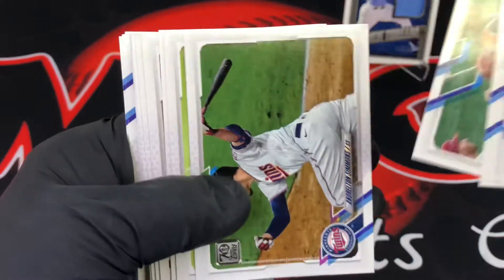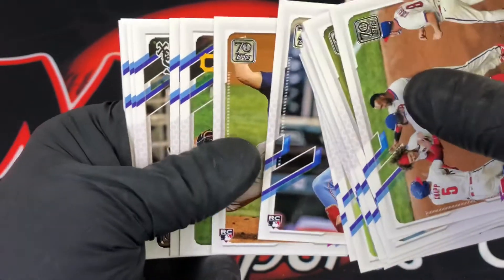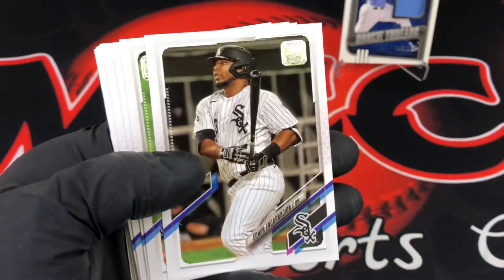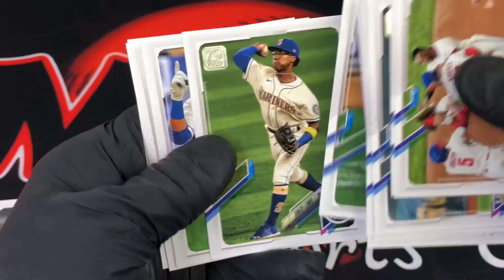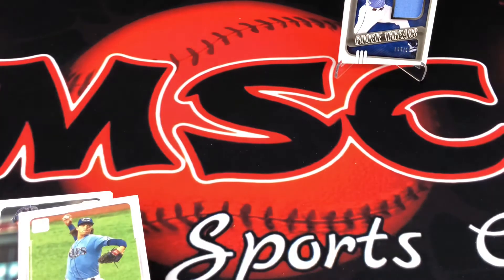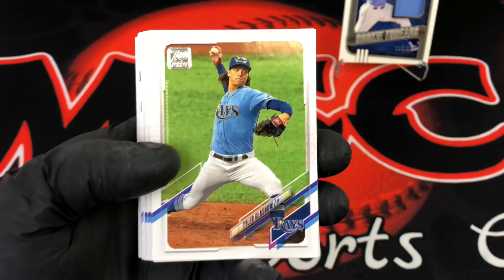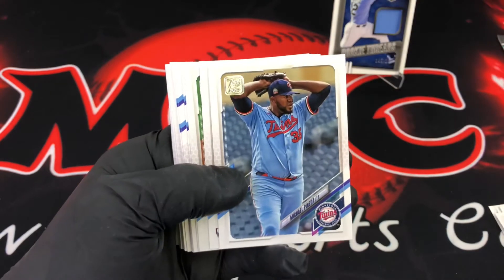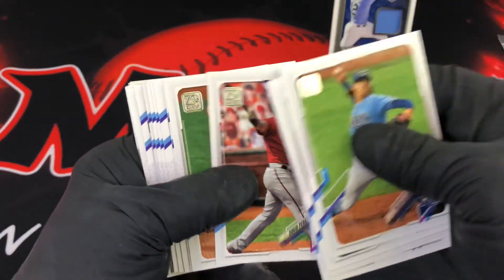There's a rookie — rookie, rookie, rookie, rookie — hit a big strand of rookies there. What I like about this year is there are just a ton of rookies. The potential for the 2021 sets is huge — there's a whole lot of potential for the set to be good. If you get some guys to really perform, it makes the set that much more valuable. Let me back up just a little bit — there's another rookie.